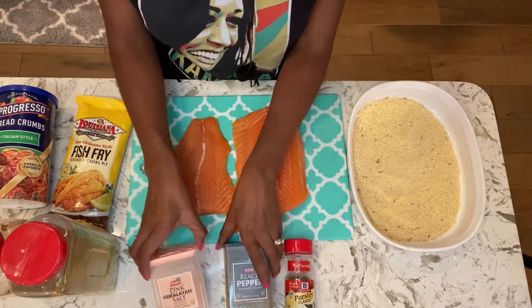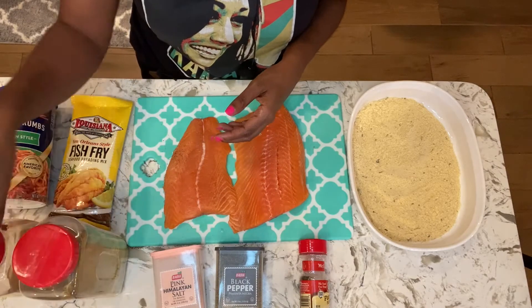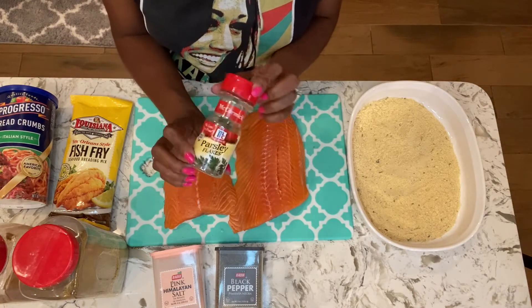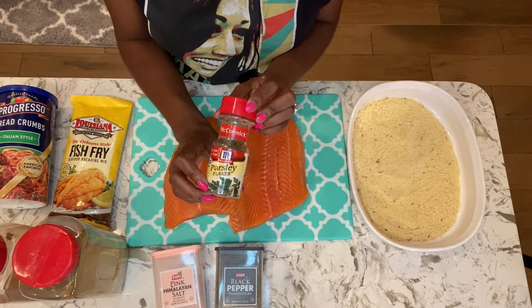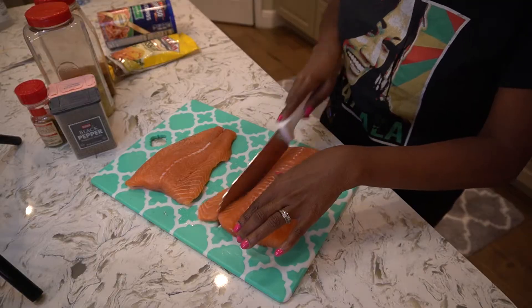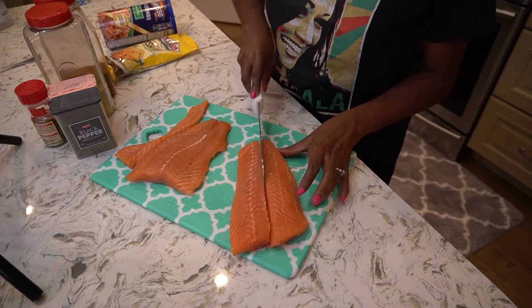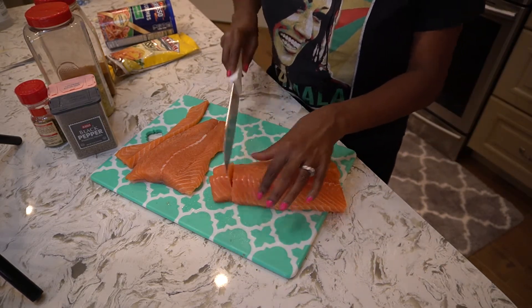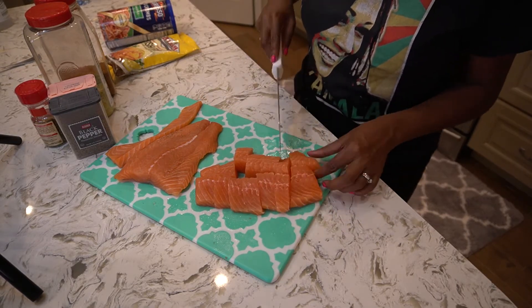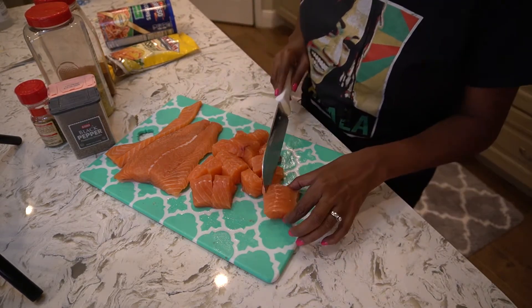I'll lightly season it with some salt, pepper, a little bit of lemon pepper seasoning, and just a tad bit of Old Bay. Then when it's all done I'll dust it with some parsley flakes — if you don't have parsley flakes you can use Italian seasoning or whatever garnish you'd like. I have about a pound and a half of salmon that I'm cutting into nuggets. You can decide how small or large you want them; just remember the larger they are, the longer they may take to cook, so your cooking time may vary slightly.